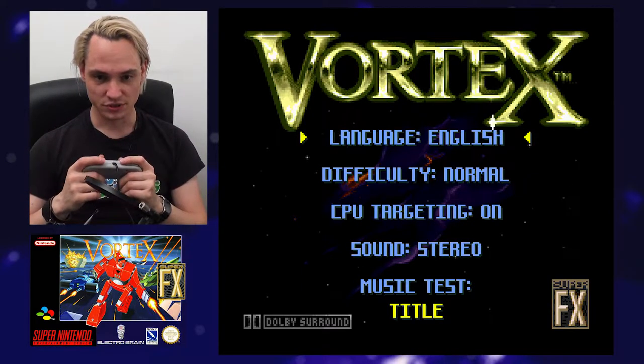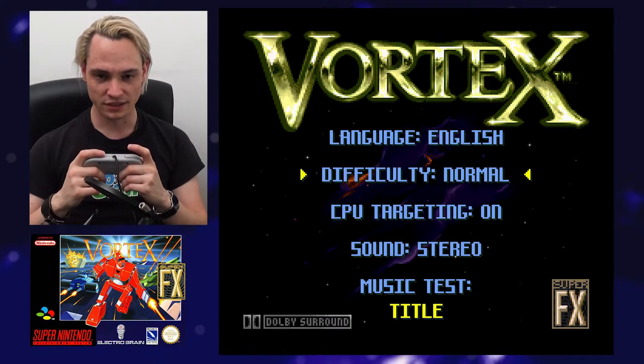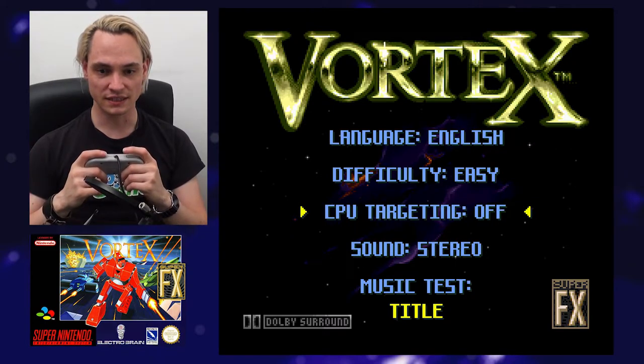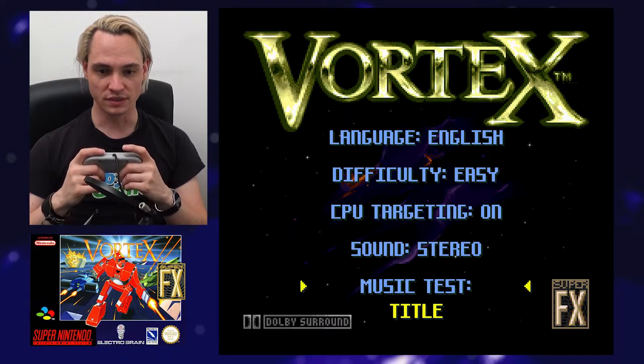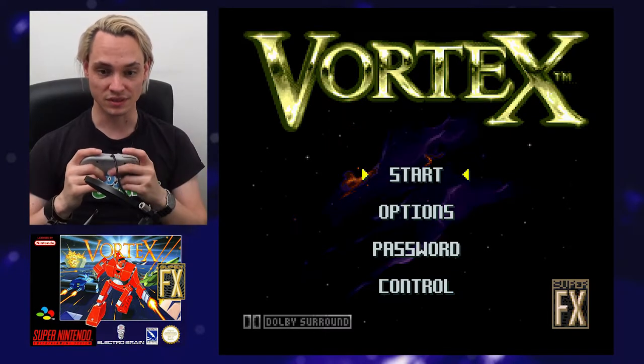Options: language — English or Español. Let's go with English. Difficulty — let's select Easy. CPU targeting — okay, so this is target assist. Sound — mono or stereo. Oh, there's even a music test! That's nice — I like being able to just listen to the music.